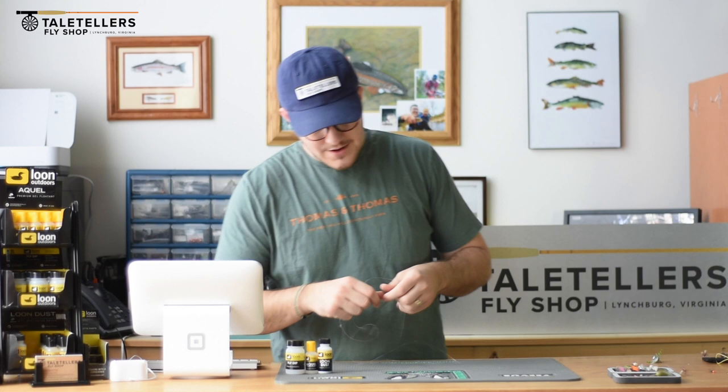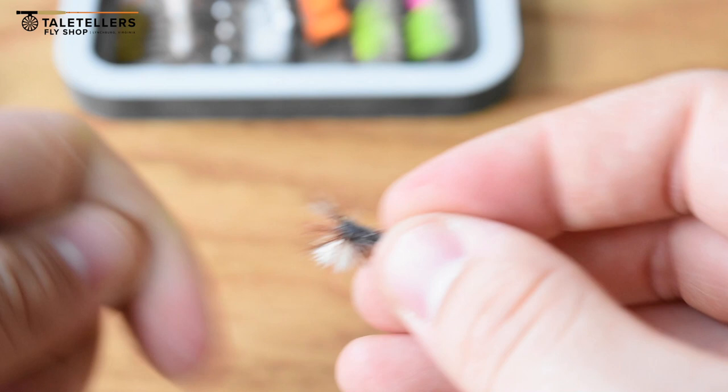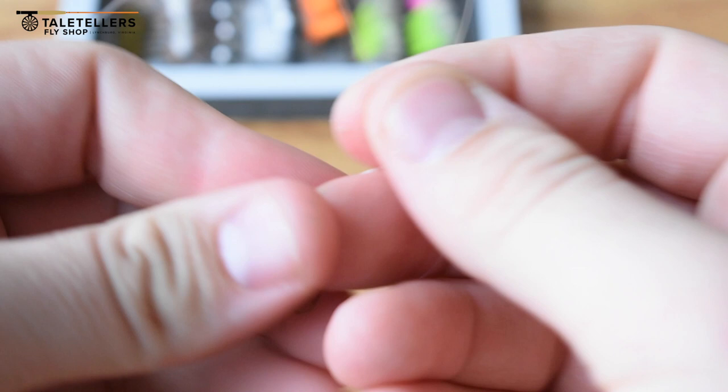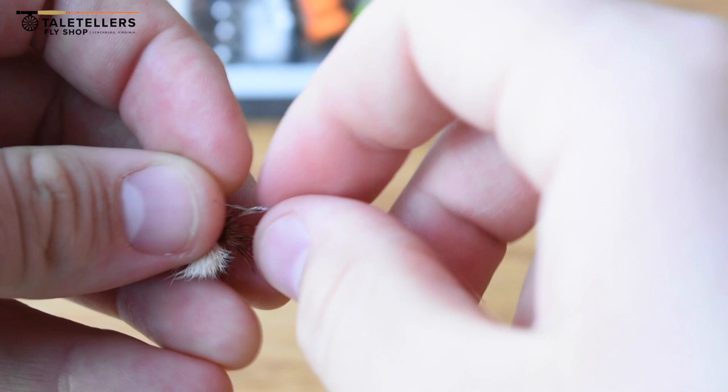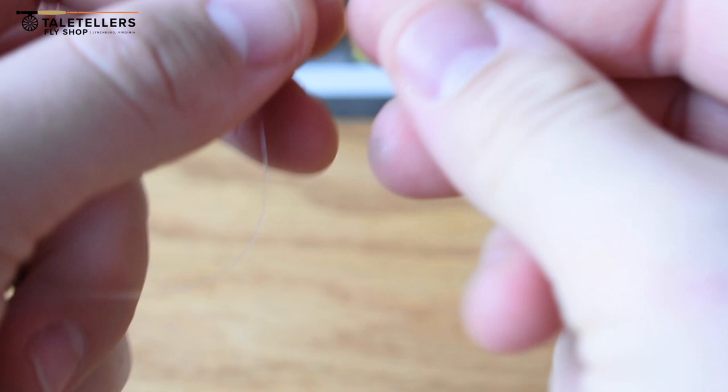It's very simple to do. You just take the leader — you have the rod all rigged up, ready to go, you're on the water. You take the leader, go to the end of it, and attach your dry fly. Any simple knot will do; I typically like doing a palomar knot. Once the dry fly is attached, you will take some tippet. The most common way to do this is to take tippet to the end of that dry fly hook. The amount of tippet you use is going to depend on where you're fishing — mainly the depth that you're trying to fish.